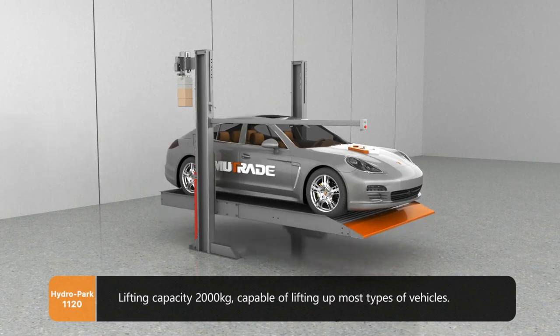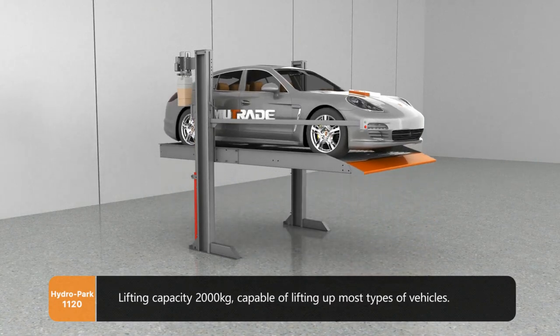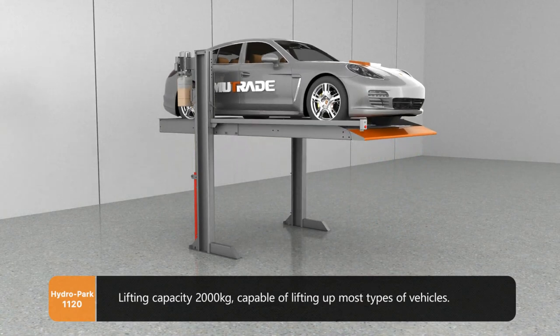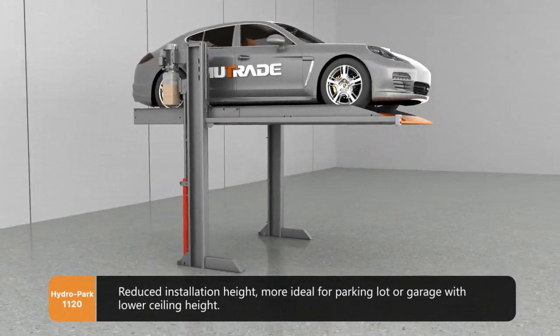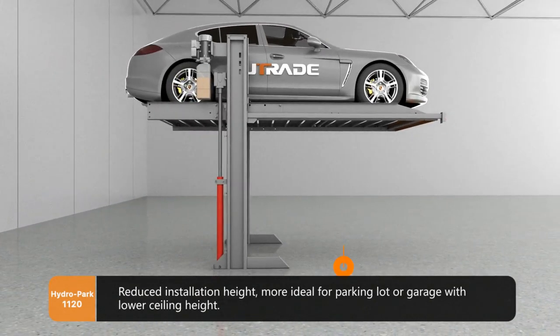Lifting capacity 2000 kg, capable of lifting up most types of vehicles. Reduced installation height makes it more ideal for parking lots or garages with lower ceiling height.